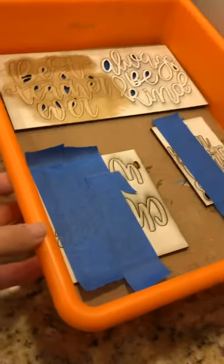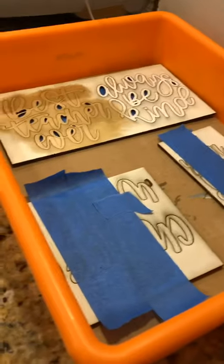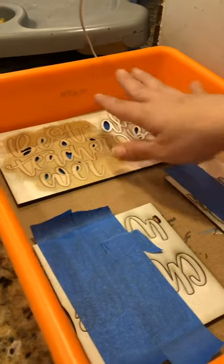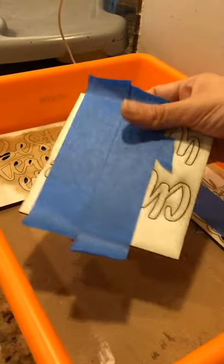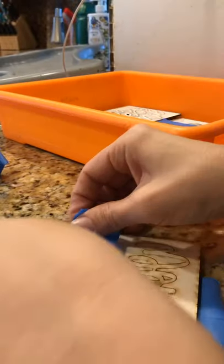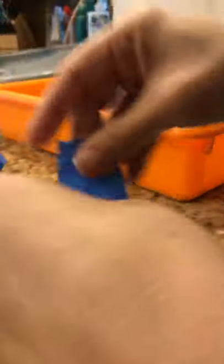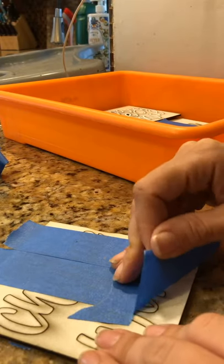I got these little containers from Target and I put my pieces for each project in separate bins to stay organized. I cut out a template for my letters because I don't want my paint to seep underneath. I take it off my tray, put tape on it to lift it up, keep as many little pieces in it as I can, then flip it over and put tape on the back - just enough to keep the main parts together. Then I flip it over and gently peel off the top part.